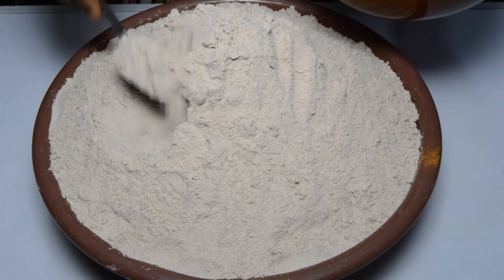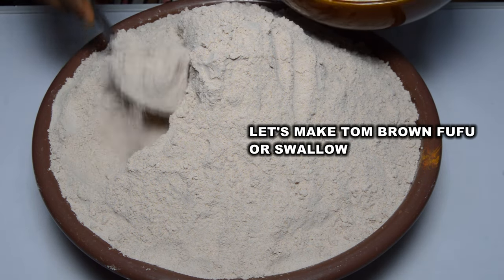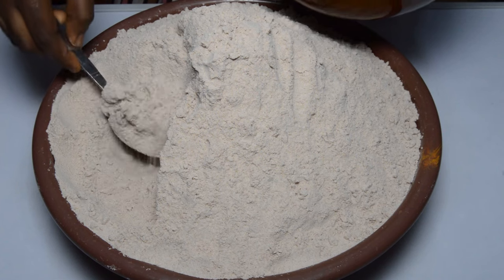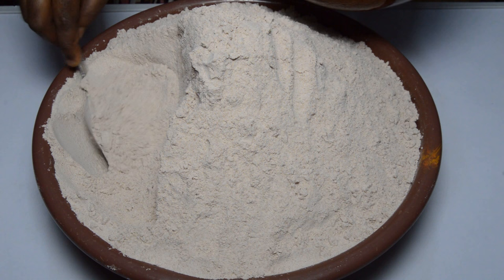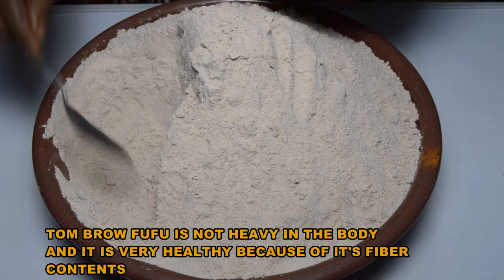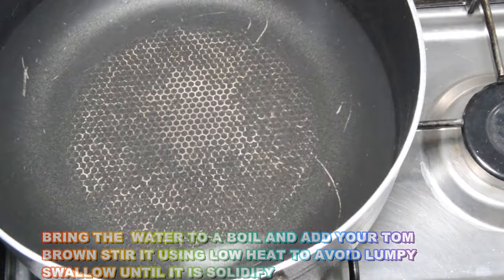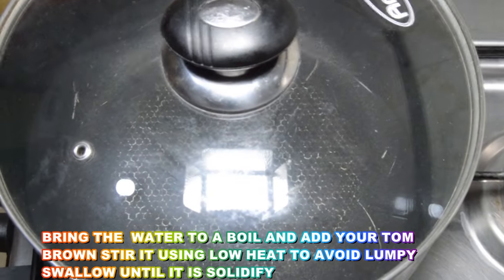Let's make some tom brown swallow — you can call it tom brown fufu! I just want you to know a perfect combination of grains for tom brown swallow and cereal as well, for babies. If you are looking for a perfect swallow for babies after exclusive breastfeeding in Africa, this I assure you is one of them. It is very healthy for babies, and adults who don't like eating cassava fufu will definitely love it as well. Pour some water in a clean pan, depending on the quantity you are making, and bring it to a boil.